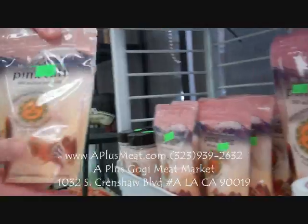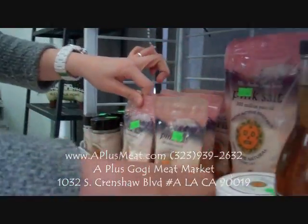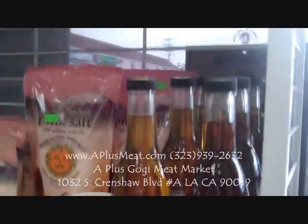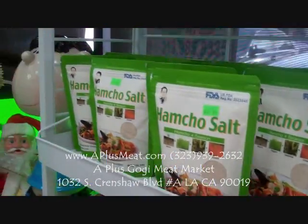If you want to use the salt, you can use the salt. This is a pink salt. The salt is an alkyl ingredient, so it doesn't taste good. Here is some sesame oil (참기름), and there is one more which is called Hamto Salt.